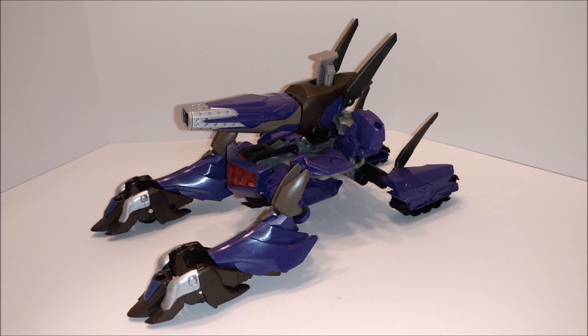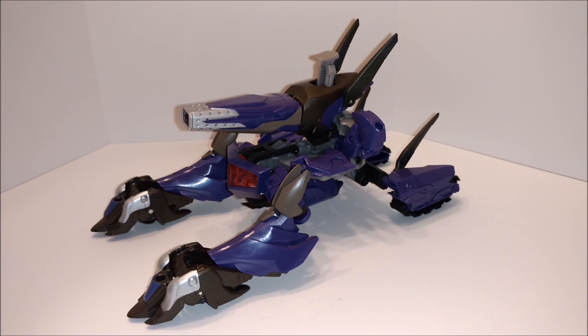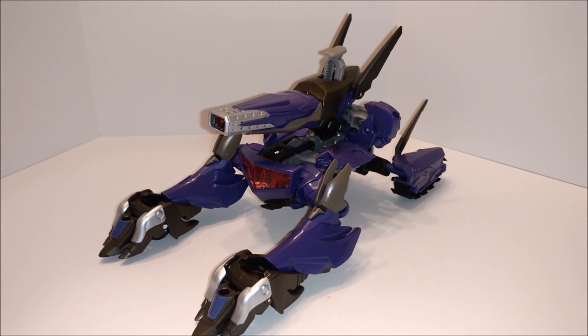That's going to wrap up the Transformers Prime reviews for a while, at least for a little bit. I'm gonna go back to Generations and some other ones I haven't done yet — lots of Generations. I haven't even done Sandstorm or Springer, or a few other ones. Roadbuster 2. There's some I won't do because they're just not the greatest figures and they're not fun to transform. But usually if I get new stuff, I'll throw it in there — like the Combiner Wars Megatron. Good way to wrap it up is here with Transformers Prime Beast Hunters Shockwave.